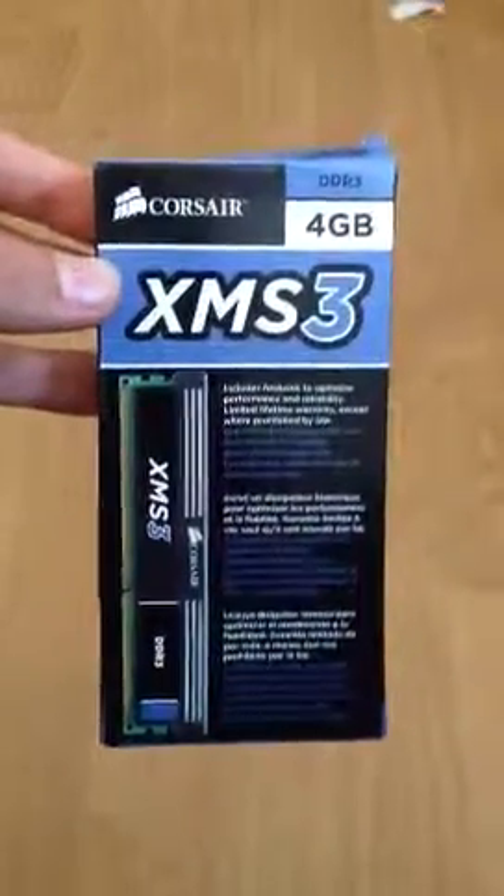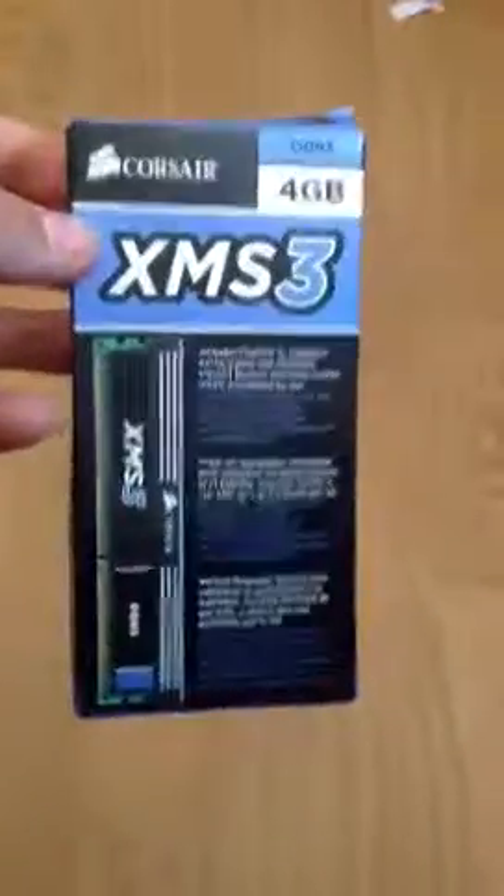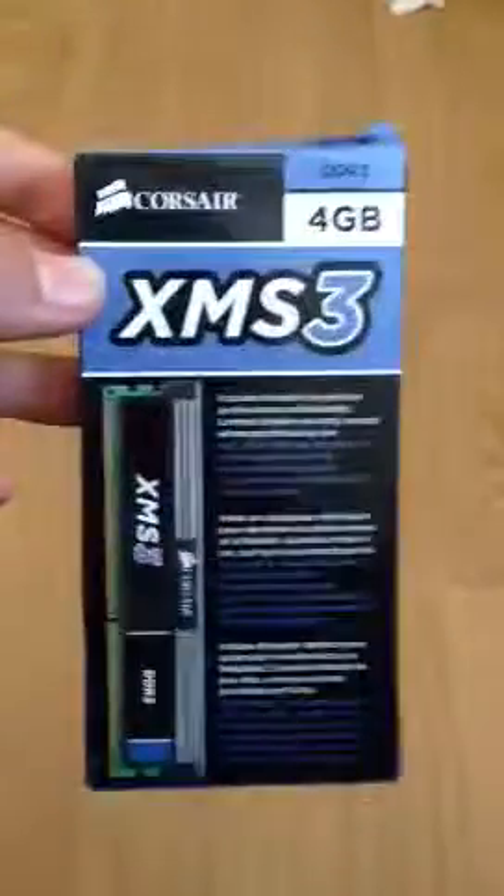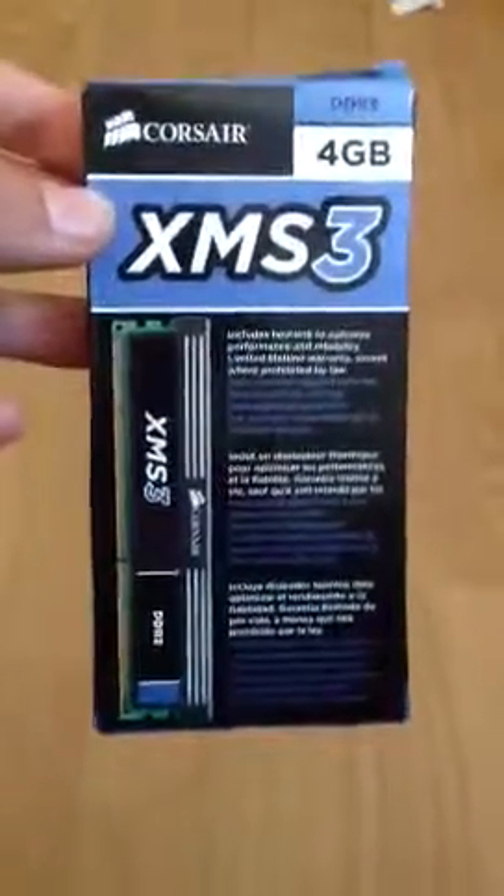Hello and welcome to Linux Reviews for You. I'm Chris and today I've got the Corsair XMS3 4GB DDR3 RAM. As you can see, the box is pretty nice. I've gone ahead and opened it already.